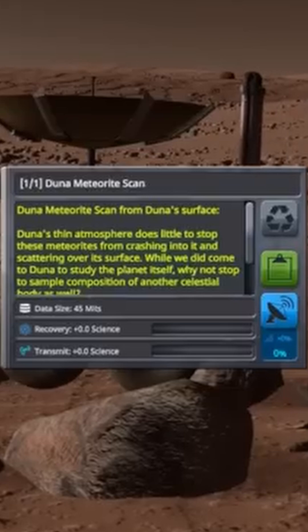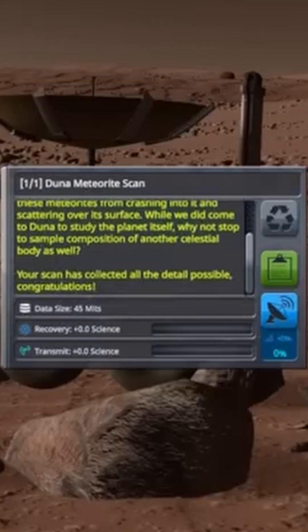Duna's thin atmosphere does little to stop these meteorites from crashing into it and scattering over its surface. While we did come to Duna to study the planet itself, why not also sample the composition of another celestial body as well?